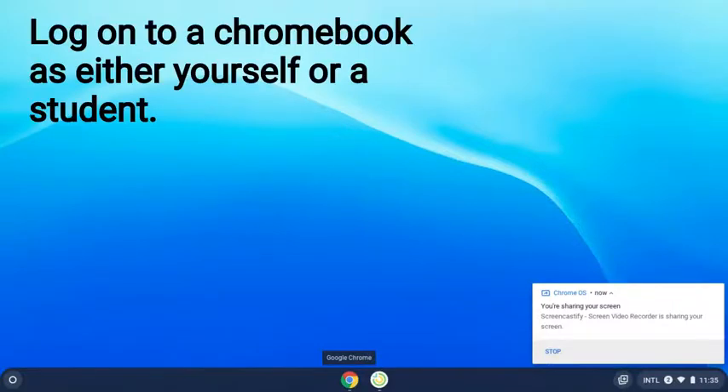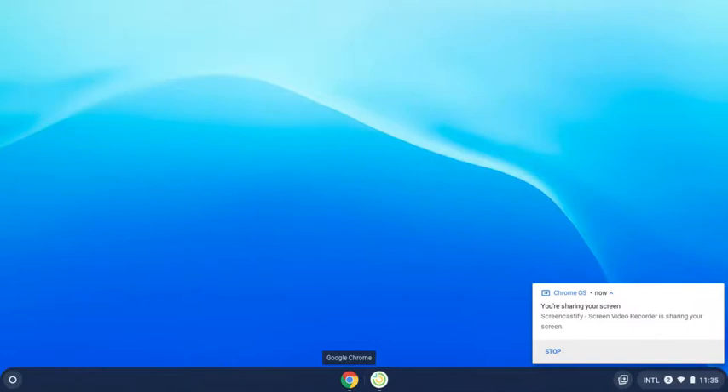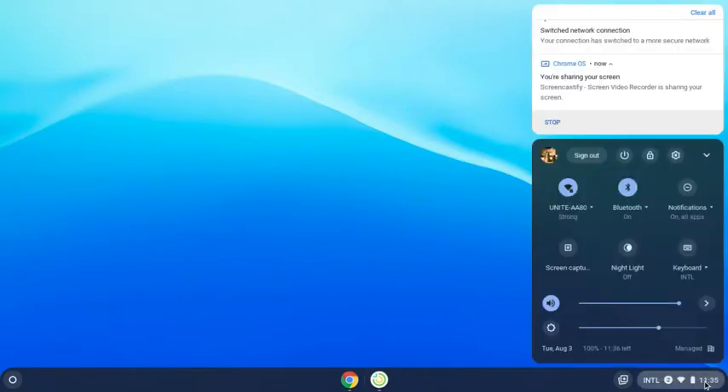To update your Chromebook, log on as either yourself or a student. Click on the clock on the taskbar.